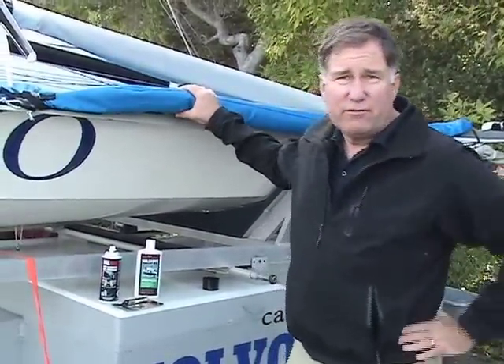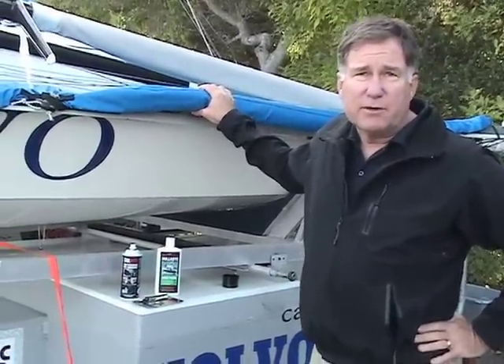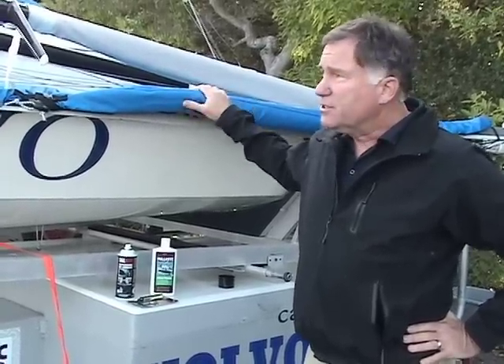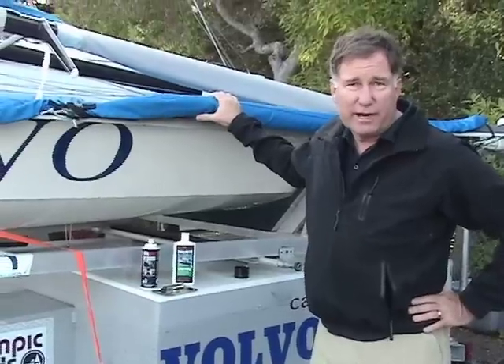Hi, Chuck Hawley from West Marine. This is a 49er, an Olympic-class boat that was recently used in the Qingdao Olympics over in China. This is one of the fastest ways two people can sail around.